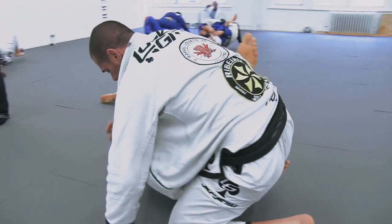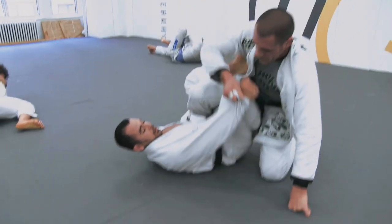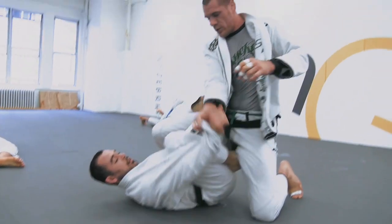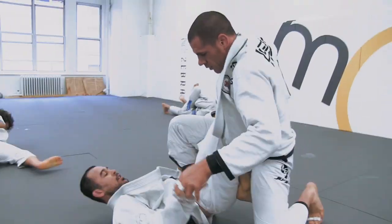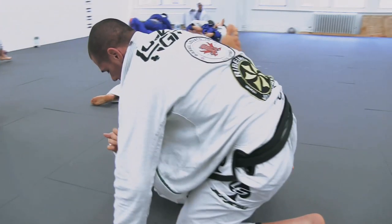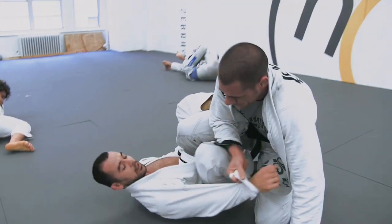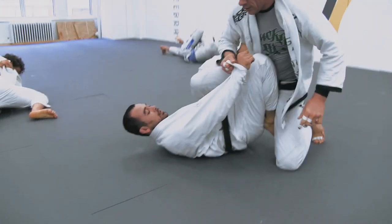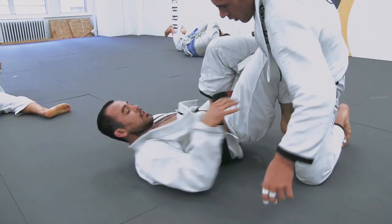As the camera comes around, you're going to see Rafael's lead arm — his right arm — is controlling Marcelo's free arm. Marcelo is breaking that grip with the knee. Really important: he has to sight the knuckles of the gripping hand, and he's looking to bring the knee right over the knuckle line, or wrist line in that case, and break the grip.